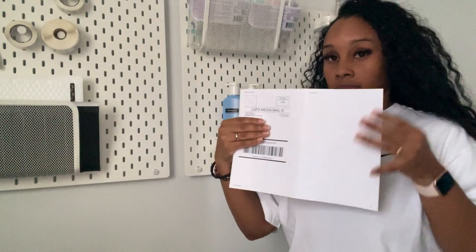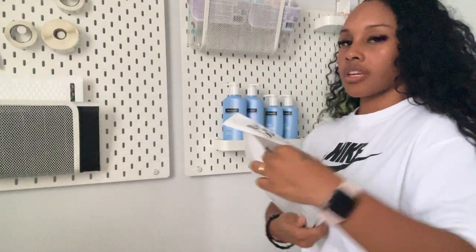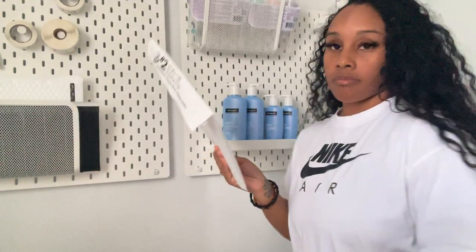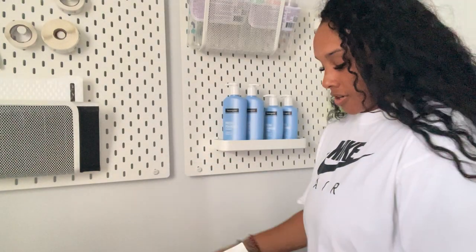I can use the other label from a later order. I go ahead and take out the item, put it flat, and apply the label on nicely and neatly.